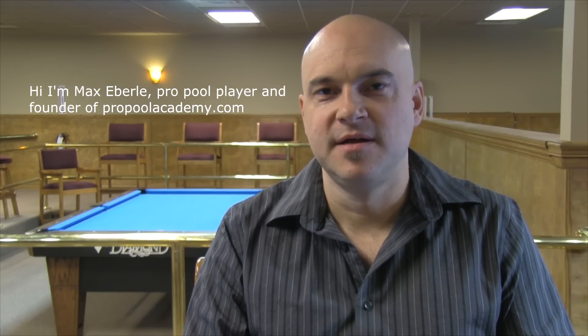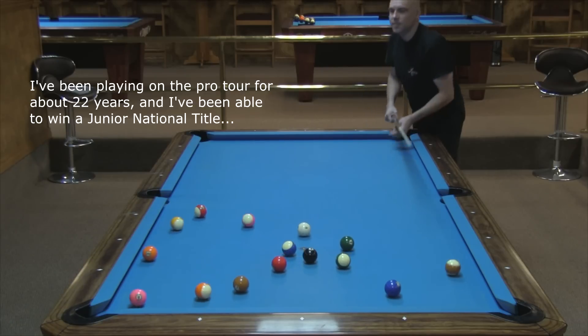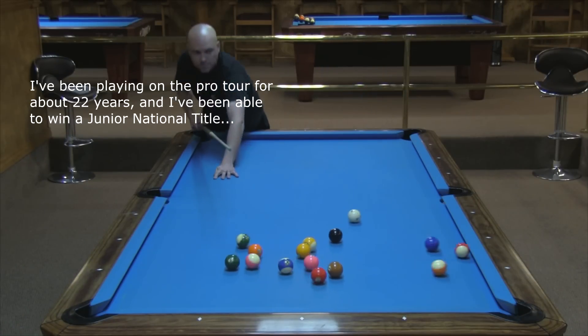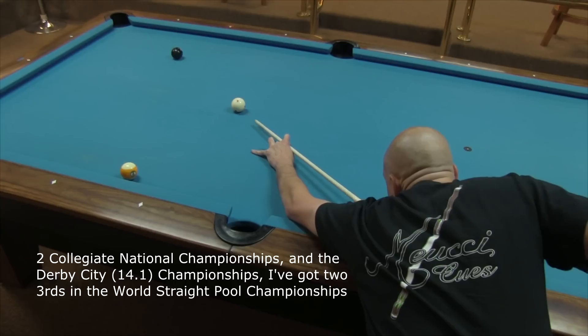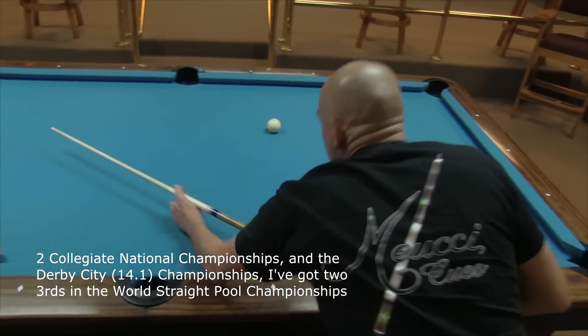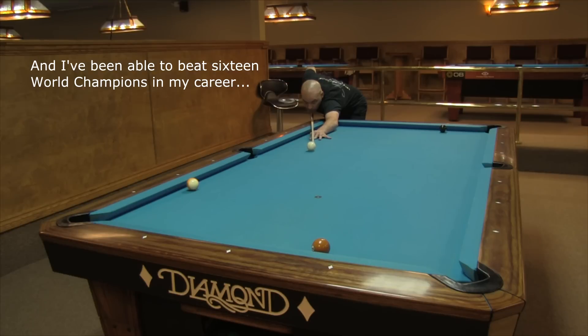Hi, I'm Max Eberle, Pro Pool Player and Founder of ProPoolAcademy.com. I've been playing on the Pro Tour for about 22 years and I've been able to win a Junior National Title, Collegiate National Championships and the Derby City Championships. I've gotten two-thirds in the World Straight Pool Championships and I've been able to beat 16 World Champions in my career.